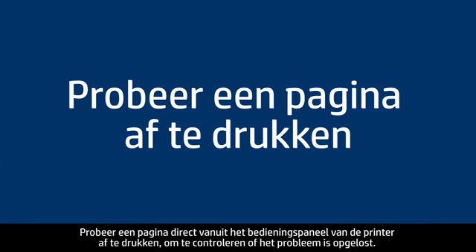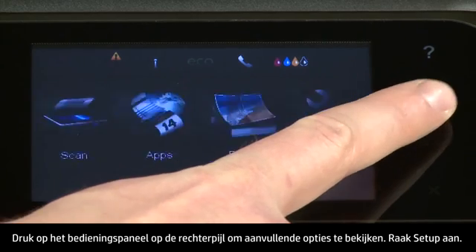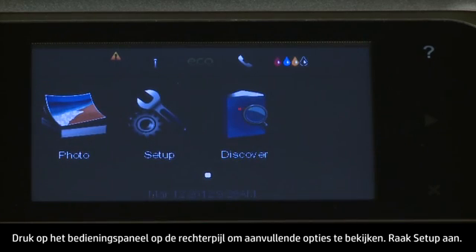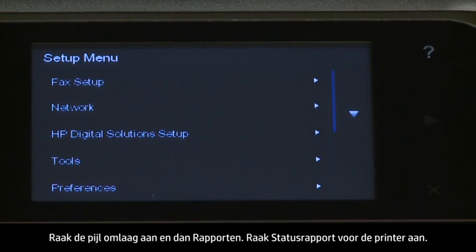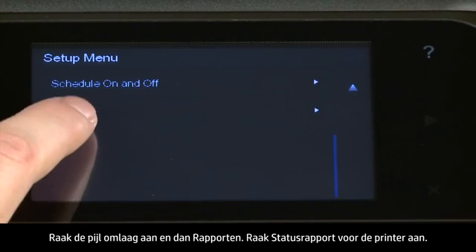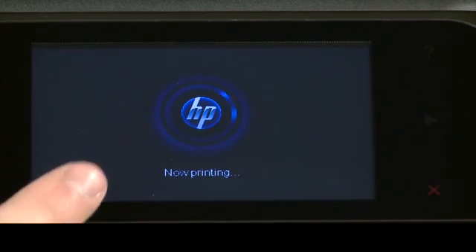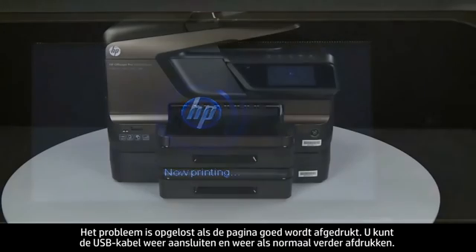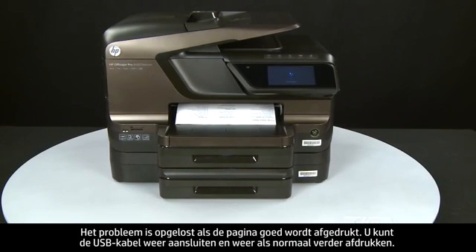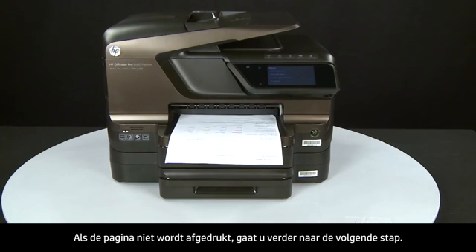Try printing a page directly from the printer's control panel to see if the issue is resolved. On the control panel, press the right arrow for additional options. Touch Setup, touch the down arrow, then touch Reports, then touch Printer Status Report. If the page prints successfully, the issue is resolved — reconnect the USB cable and resume printing as normal. If the page does not print, go on to the next step.